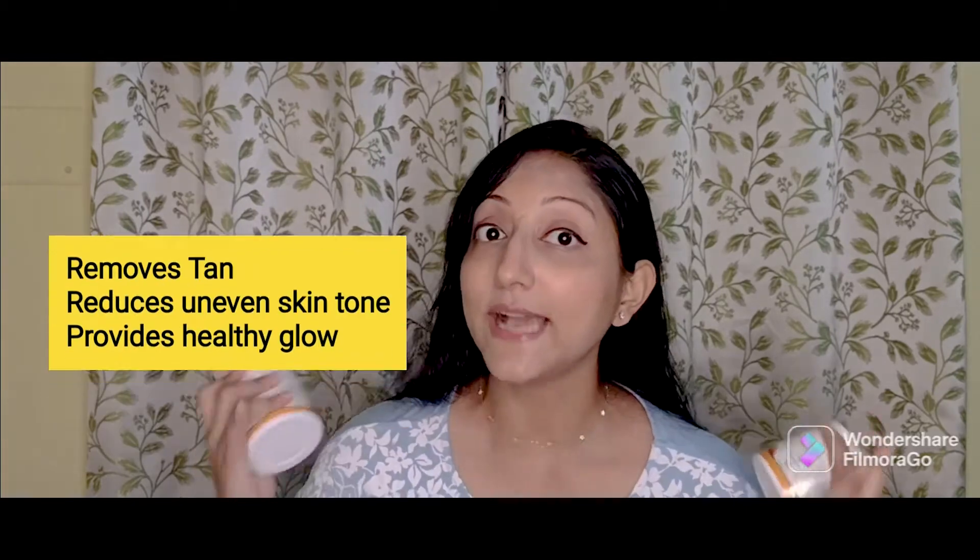The first box is this one and I am going to unbox it. This is the Ubtan Face Mask. I have got two boxes — one is for me and one is for my sister. If you have a tanning problem or uneven skin tone, then you can definitely go for this pack. When you think that your face is very dull, just put Mama Earth's Ubtan Face Mask on your face, keep it on for 15 minutes, and after washing it you will get glowing skin. Do try this out!